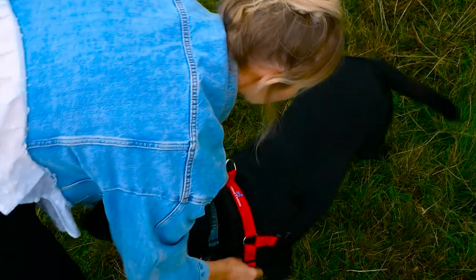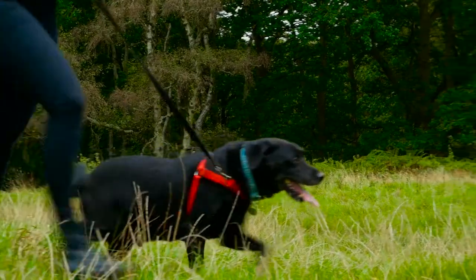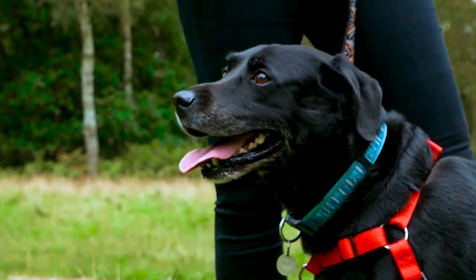I'd like to introduce our first product which is a no-pull dog harness, and I'll be demonstrating how it works and fits on our lovely model Max.